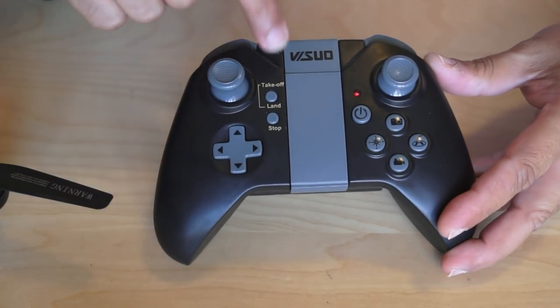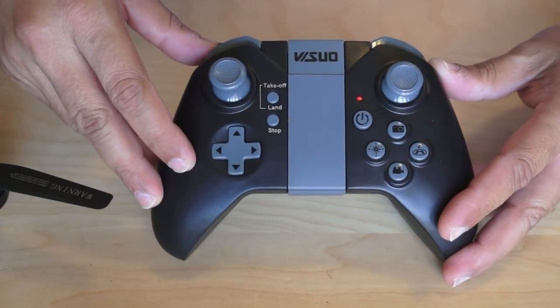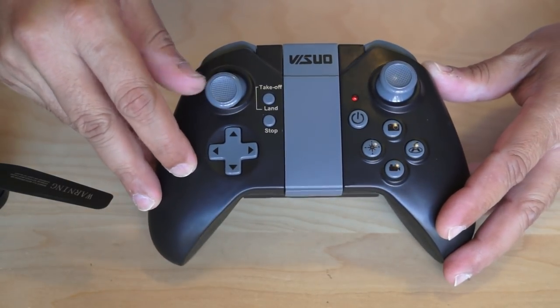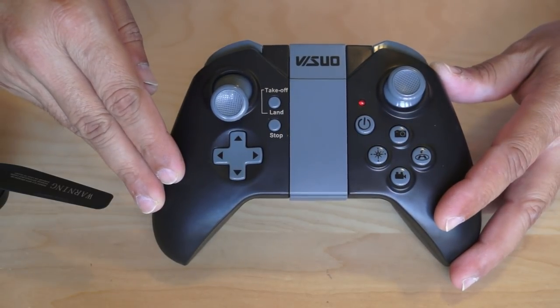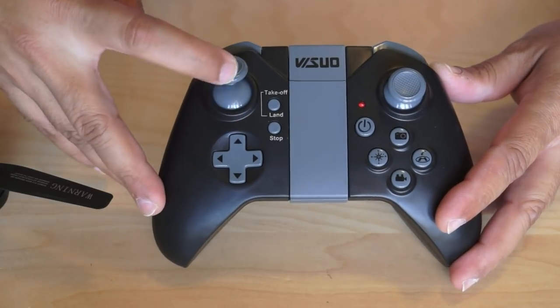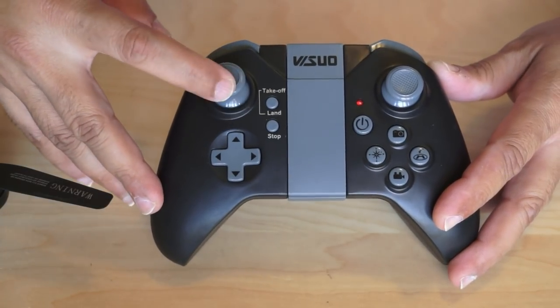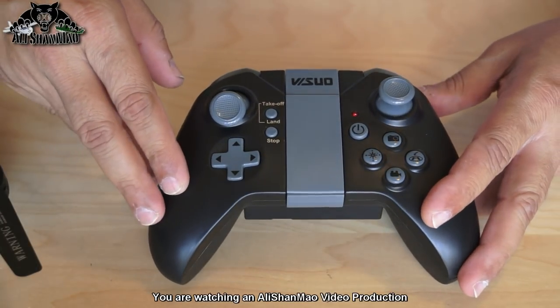On the radio control we have a take-off and land button and also a stop button, so it has an auto take-off and auto land feature. That implies a barometer altitude hold — though the throttle is not spring-loaded, so I don't actually think it has a barometer.